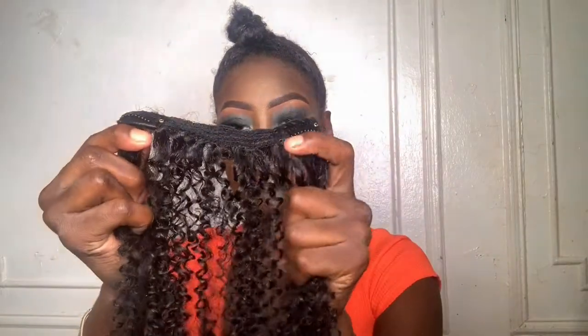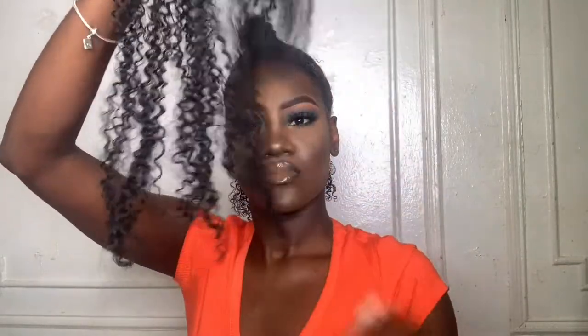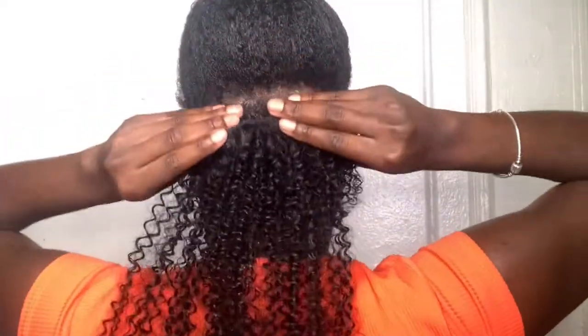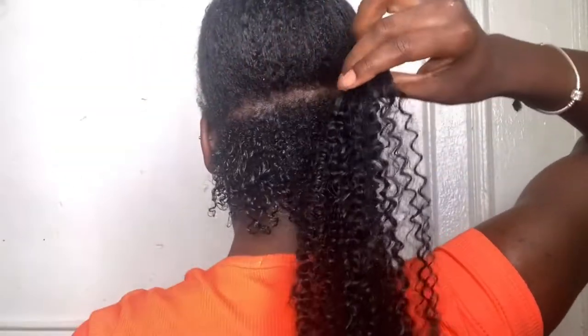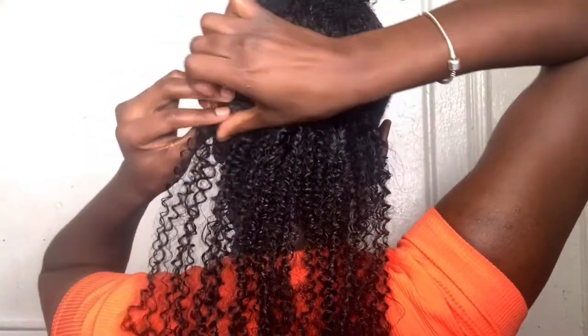Now I'm getting ready to lay my first track of clip-ins. There are two combs on both sides already attached. I'm going to take another dollop of gel and coat the clip-in — we're going to be using lots of gel, so it's super important to find a gel that does not flake. Take the first comb, measure it to make sure the track isn't too long or too short, hook the comb in, and press it down until you hear it snap.